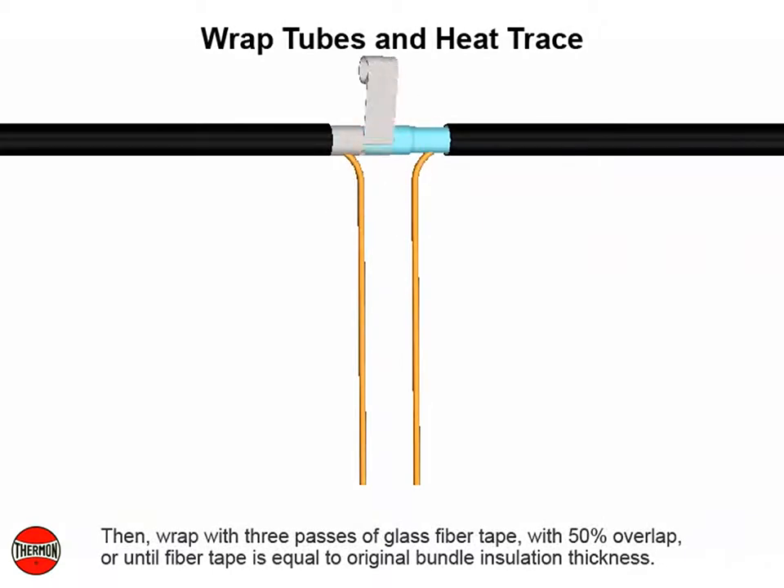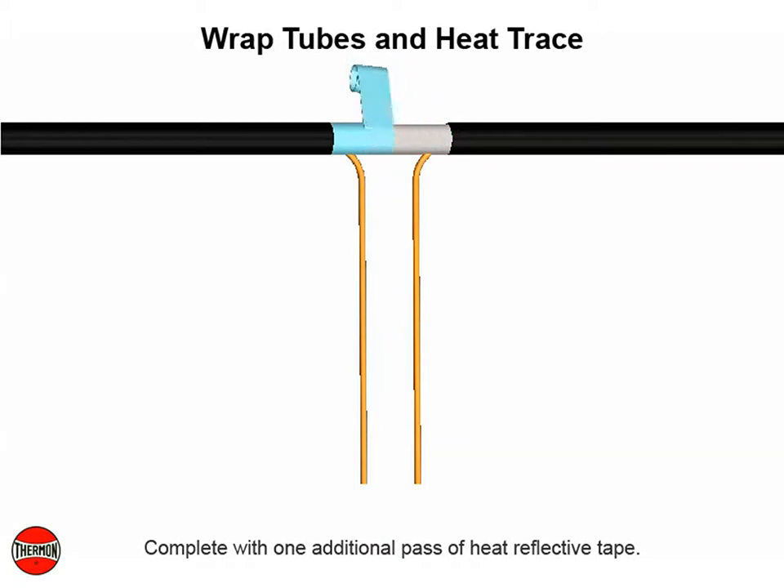Then wrap with three passes of glass fiber tape with 50% overlap, or until fiber tape is equal to original bundle insulation thickness. Complete with one additional pass of heat reflective tape.